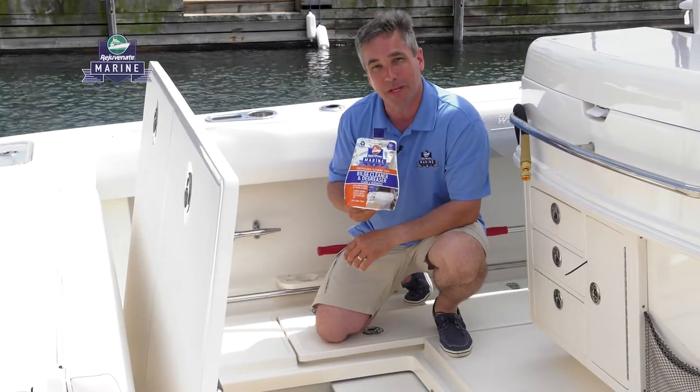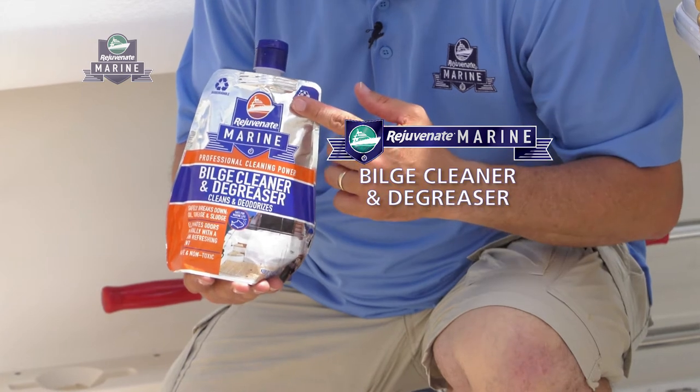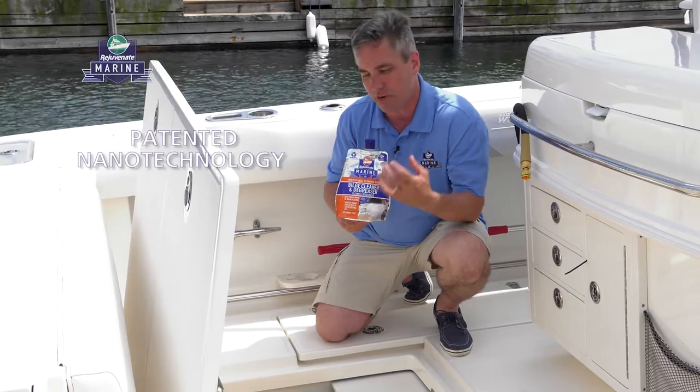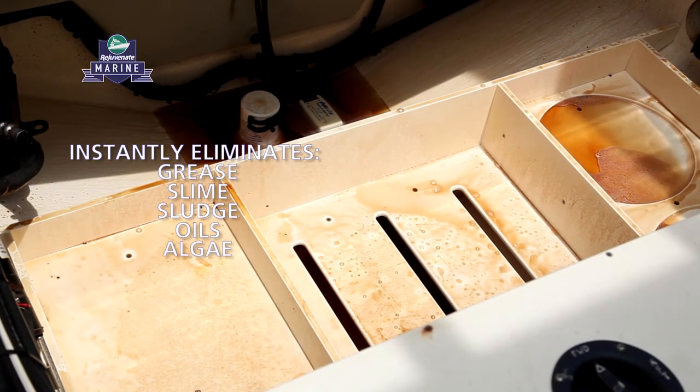In order to keep your boat running at its peak you want to make sure you have a clean bilge. To do that we have Rejuvenate Marine Bilge Cleaner and Degreaser. It uses nanotechnology combined with a bio enzymatic action to get rid of and break down all of the grease, the slime, the sludge, the oils, even the algae.